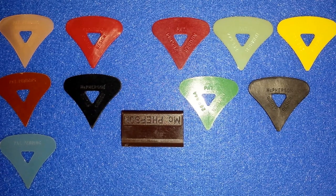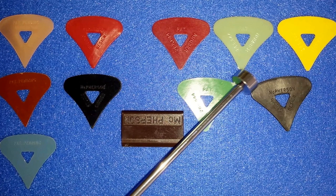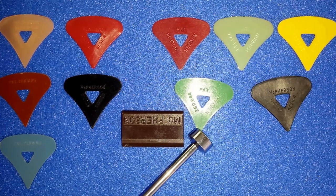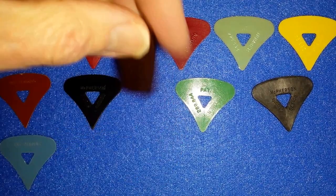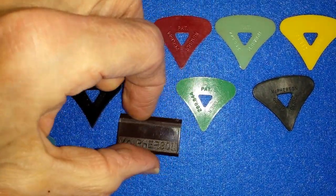There was a blue variation, and we could see that over here. It appears to be green, but it's actually a light blue. You also have the McPherson pick holder right here.